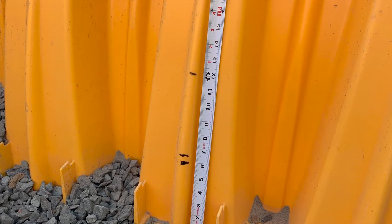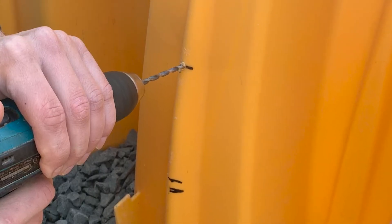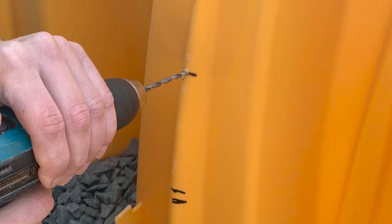Make sure to center the cut over the corrugation. Next, use a quarter-inch drill bit to drill a pilot hole in the center of the core.